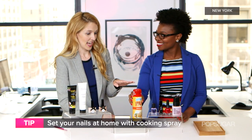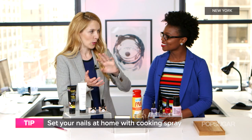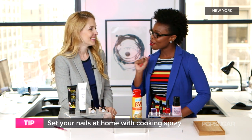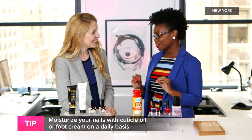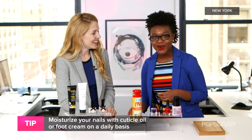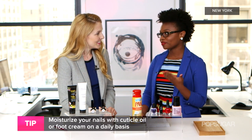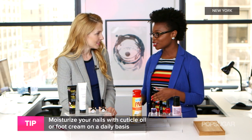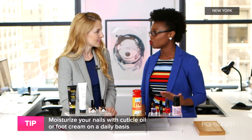Cooking spray might be unconventional, but it can also moisturize your feet a little. Moisturization is important to keep your pedicure nice and fresh. Instead of cooking spray, you can also use cuticle oil or foot cream. Foot cream is a great way to keep your feet moisturized, which will also make your pedicure look fresh no matter how long you've had it — one week, two weeks.